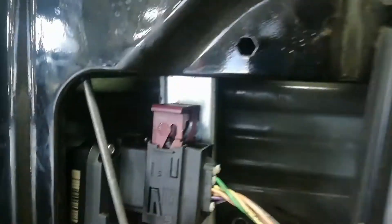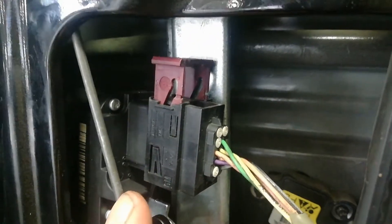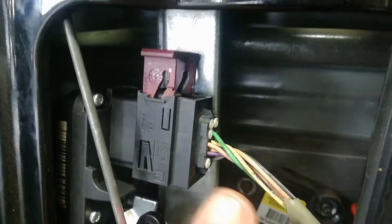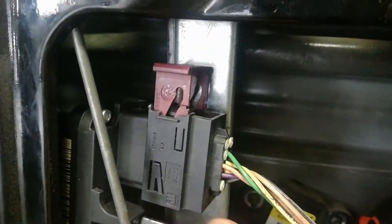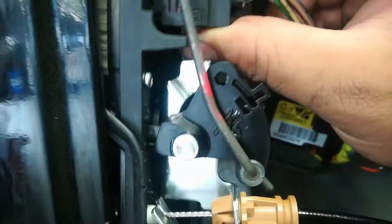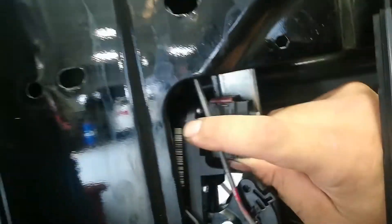Now it's time to plug it in. This maroon clip is kind of like a retaining lock — to remove it you pull up and pull the plug out. To install, you push it in and push the maroon pin down; that locks it into place. Just like that, it's installed.